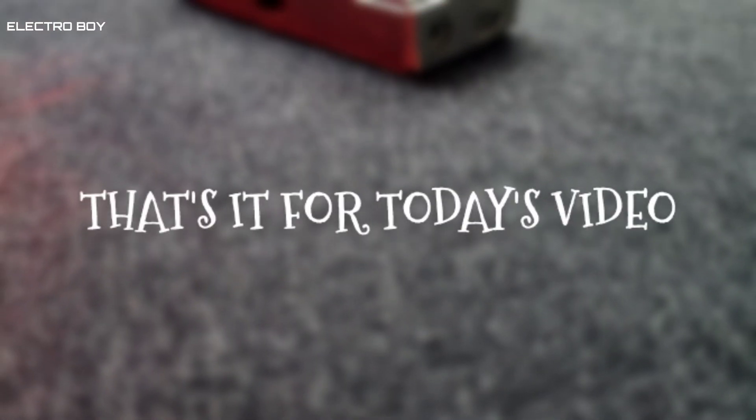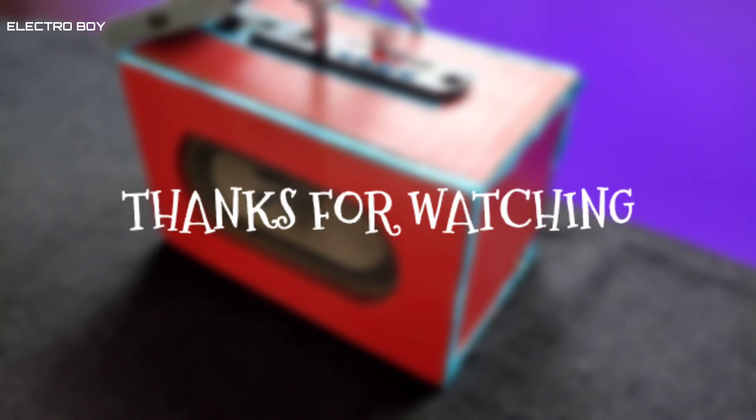So guys, that's it for today's video. If you enjoyed, do give it a like. Don't forget to subscribe to my channel. Until then, I will see you in the next video. Thanks for watching. Peace.